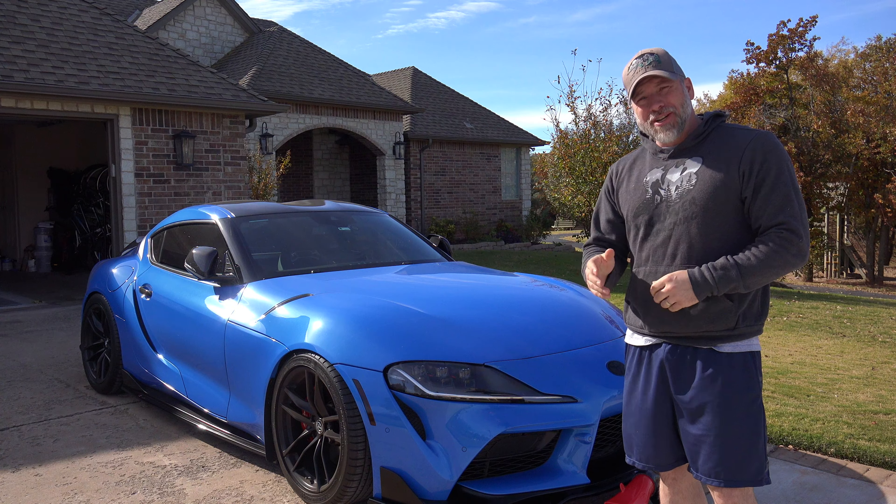Alright guys, today we're going to be doing something else to the Supra. I'm about 90% done with the meth kit installation, but I'm waiting on a bracket — I ordered the P-Tuned bracket so I can mount it in that compartment up in the engine bay. As I'm waiting for that to come in, another part came in that I've been waiting on. Right now it's boost weather — it's cooler, in the 40s and 50s in the morning and gets up into the 50s and 60s during the day.